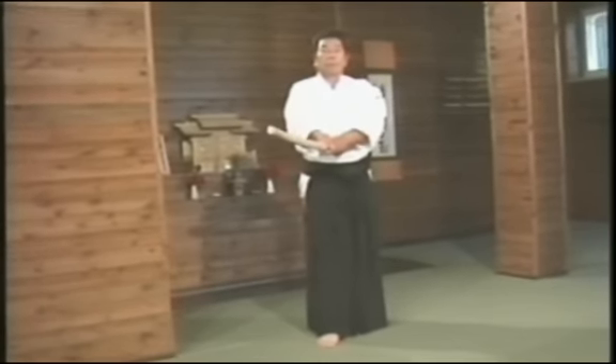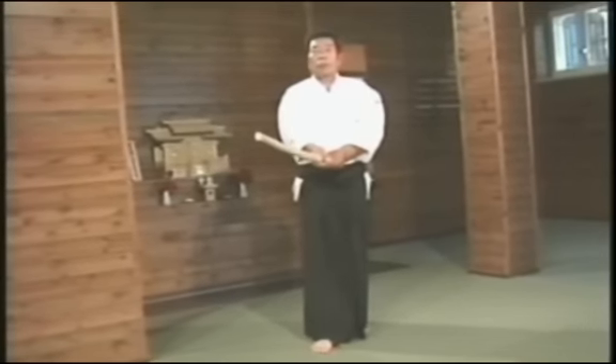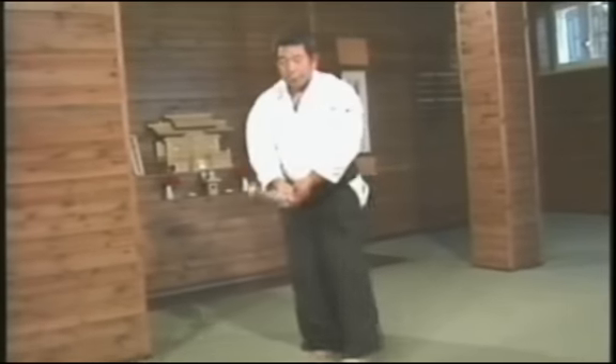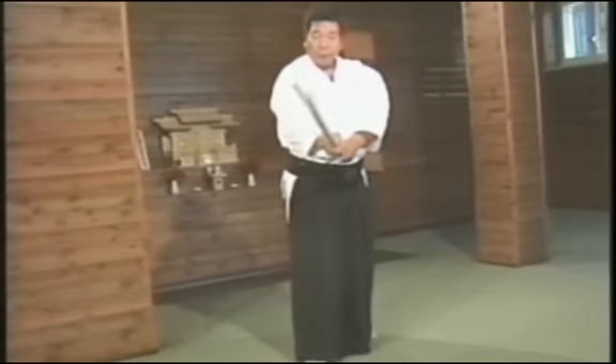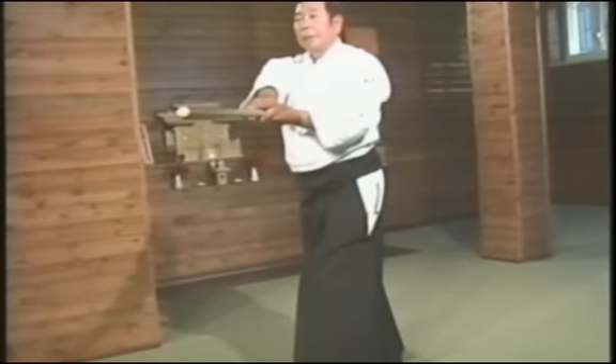Now I will explain the seventh Tsuburi. The seventh Tsuburi is used in the second and fourth Kumitachi. In this movement, our strike is parried downward and we free the sword circularly and then counter with a thrust. When the enemy blocks or parries the sword downward, we always use this counter against his block or parry. This is used in the second and fourth Kumitachi.